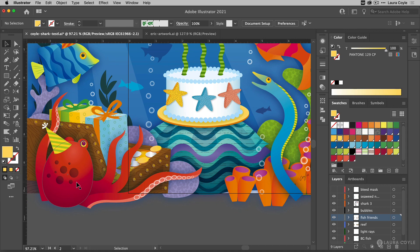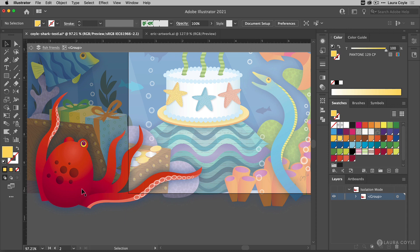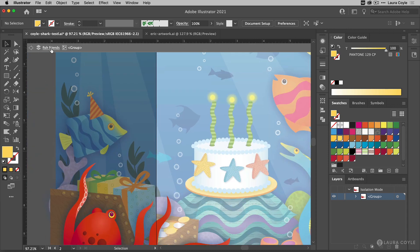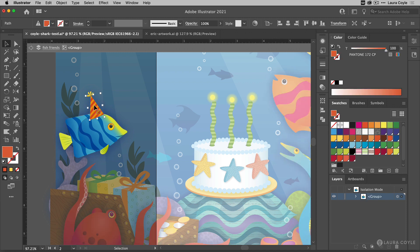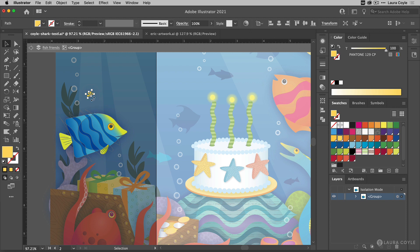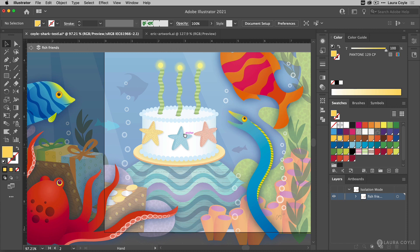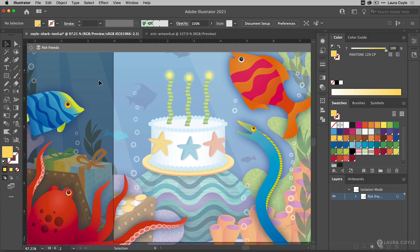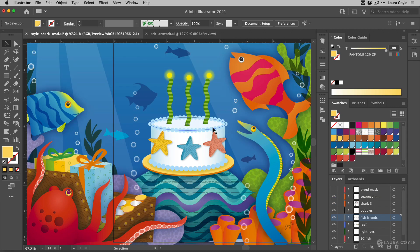I'll do the same thing over here going to the octopus — he's looking good. Let me go back to the Fish Friends layer, click on this fish, and get that hat. It's kind of a series of single clicks and double clicks. I'll get rid of that, then back out so I'm now on the layer. You can see all the objects on this layer are a little bit darker — that's part of isolation mode — and when I click the left arrow again I'm all the way back out and my layers panel is back to normal.